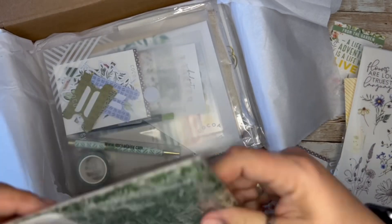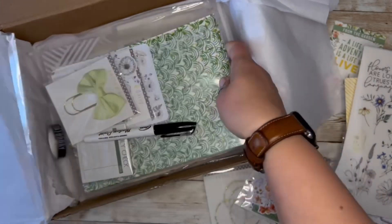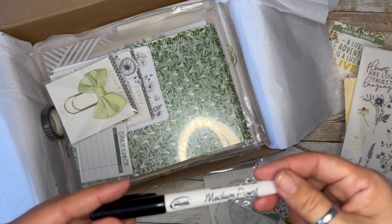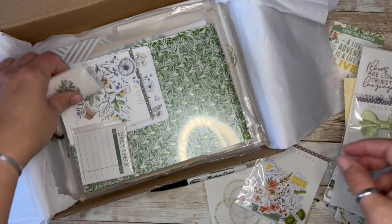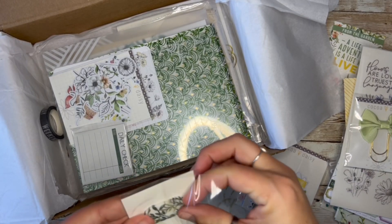I think this one's getting — is it getting just renamed? I don't remember it saying it was combined, but it's getting something. Dry erase marker. Cute bow. And is this a little dry erase eraser? Is that what this is?